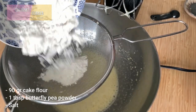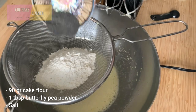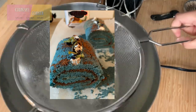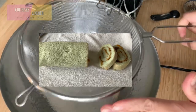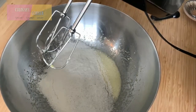Then we're going to sift in the dry ingredients. To have a more vivid, strong color, just add more butterfly pea flower powder. Or to have a lighter color, simply brew the tea and use the water, mixing it into the batter on low speed. Whip everything until well combined.